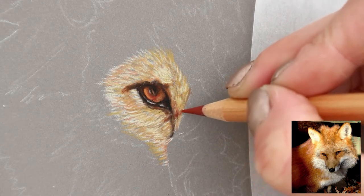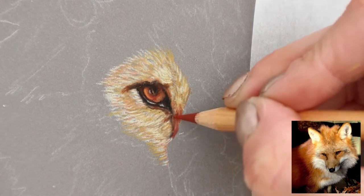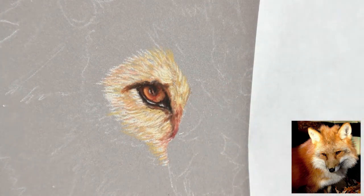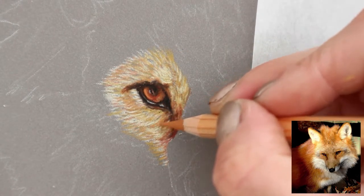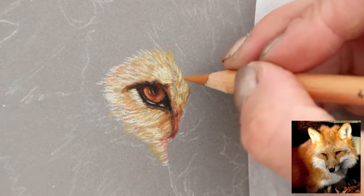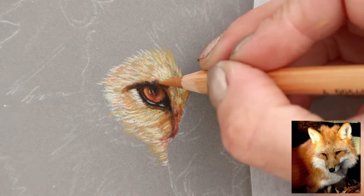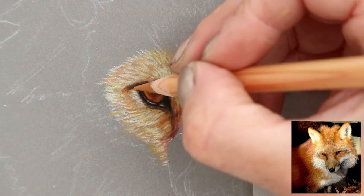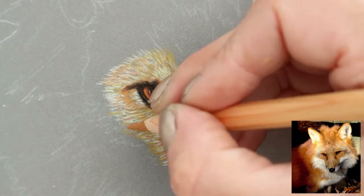Just going in with some darker colours to add a bit of depth and detail. I don't know what this colour is — I'm going to have to get used to these and start working out what the colours are so I can tell you in future tutorials. There aren't as many colours as the Polychromos which have 120 — these have 60, so that's half. But there's still a really good range of browns, reds, and other tones.